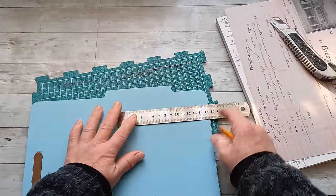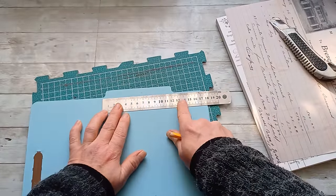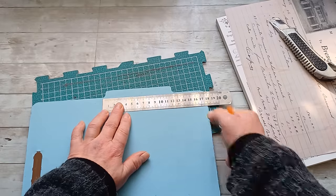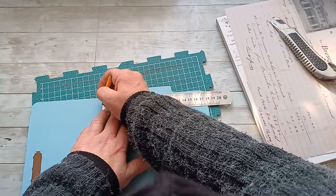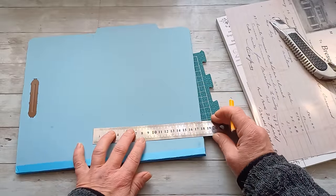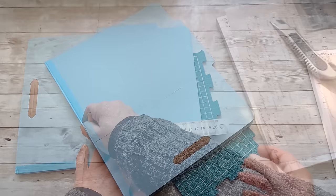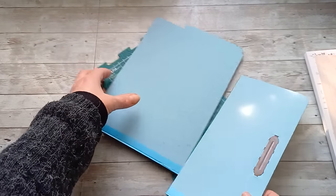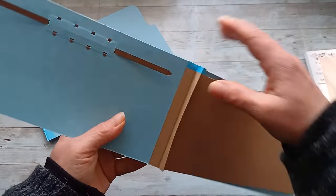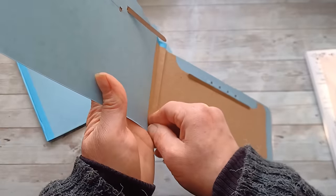I'm going to make small marks for where to cut, so I'm going to be using my ruler. I can see that 18 centimeters from this edge is the best for the base of my pop-up book. I've cut my file folder into two pieces and I'm going to split these pages from the binding.